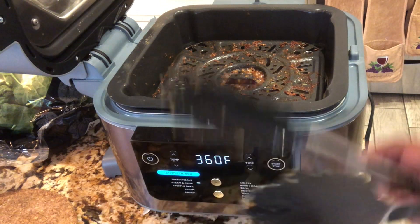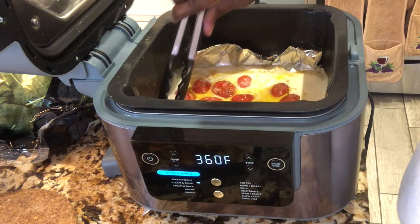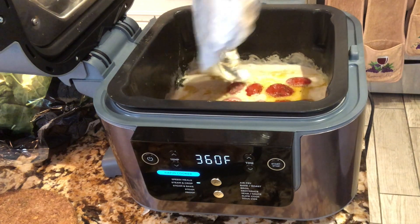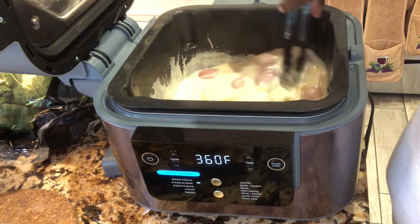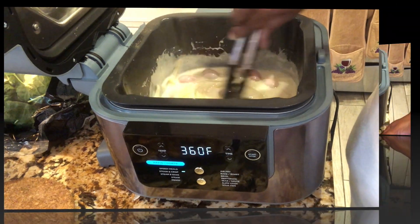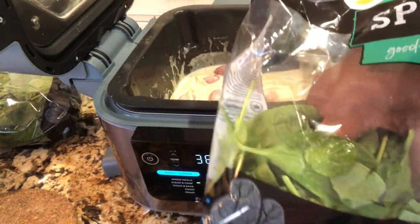First things first, we've got to get this foil out of here. Now you guys can see the tomatoes in here. I'm going to lift the foil right up and give it a stir. It's nice and creamy - that's for sure. This batch is nice and creamy. Now the good stuff - we're going to add the spinach. I'm going to put all the spinach in.